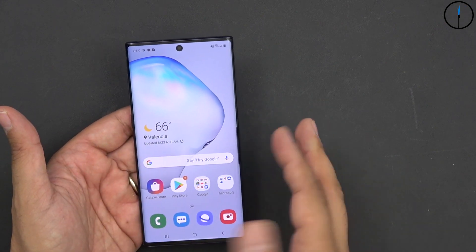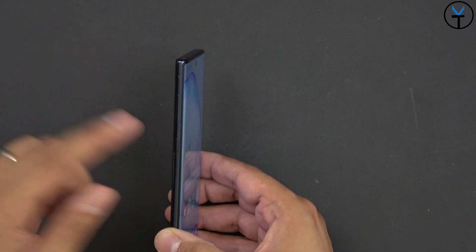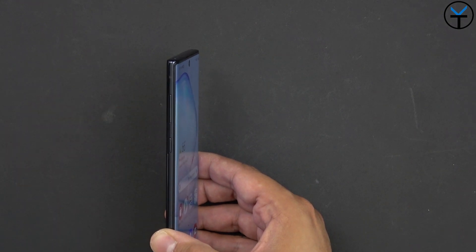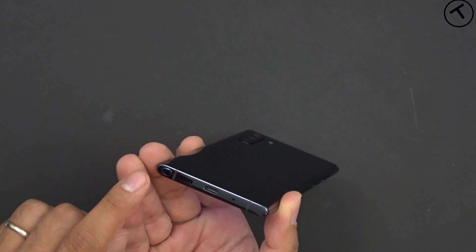The decision to keep Bixby over the power button is an interesting question — why would they do that other than to try to make people use Bixby? I think people will still try to remap this button. We have a volume rocker up and down to control volume and some of the antenna bands. On the bottom, we have the S Pen.